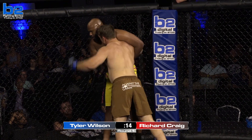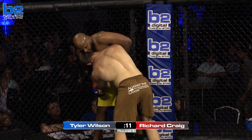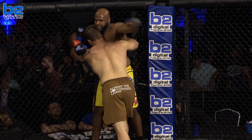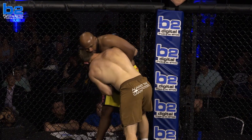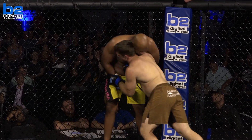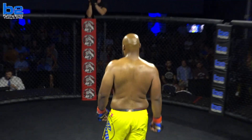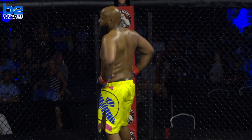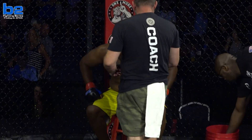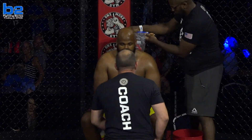There's a nice little punch coming offensively from Wilson. Big second time — relax. Round one in the books. It looks like Wilson's got a little blood coming, a little blood from the nose. Tyler Wilson doing a great job of holding Big Rich Craig on the cage for the majority of the first round.